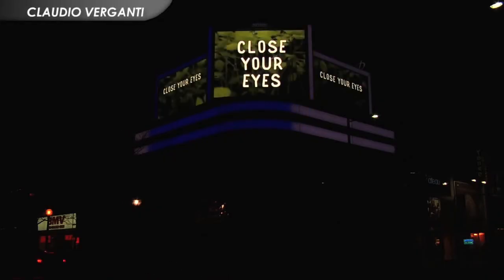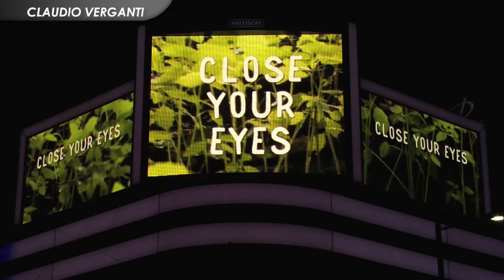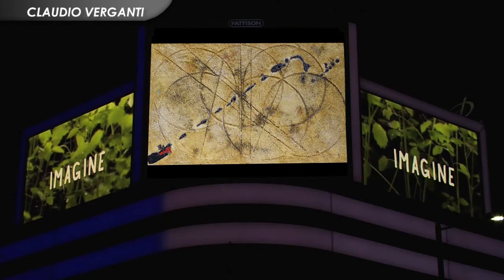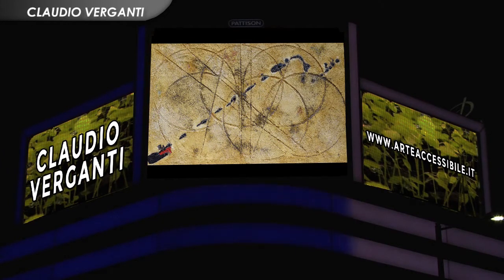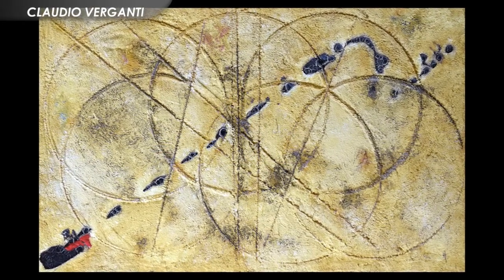L'artista Claudio Verganti affonda le sue radici pittoriche nel padre, un artista dilettante che lo trasporta in questo nuovo mondo. Inizialmente studia l'uso del colore pastello e dell'olio, ma poi inizia a sperimentare nell'uso dei materiali per rendere l'opera sempre più plastica.